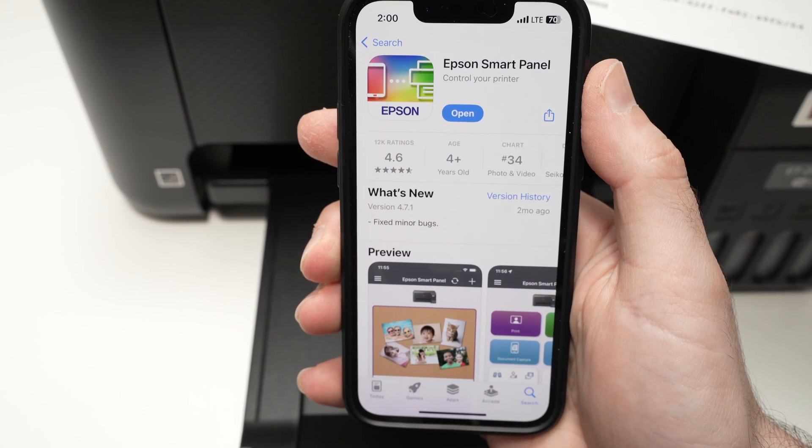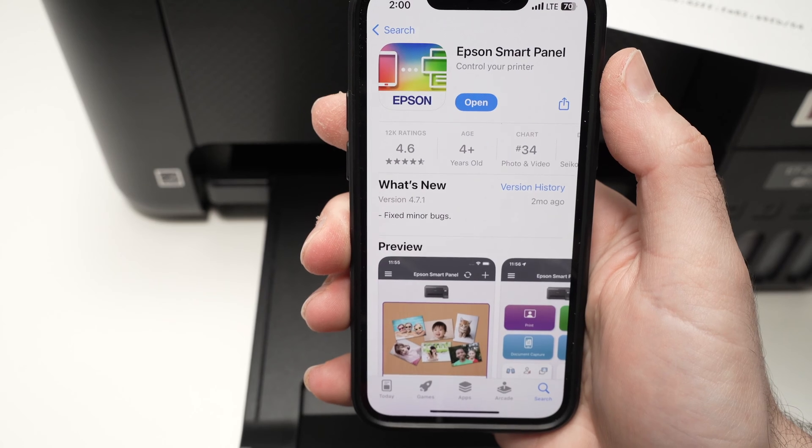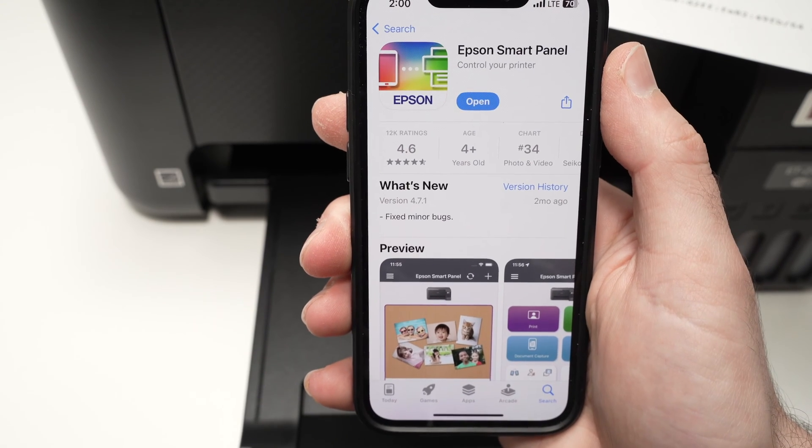Go on your device — iPhone or Android — and download the Epson Smart Panel app from the App Store or the Google Play Store. Do not open it yet.